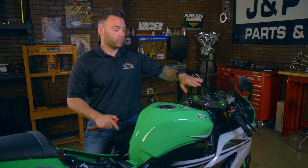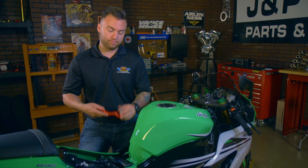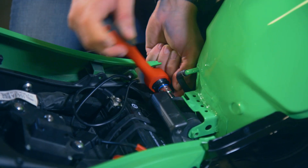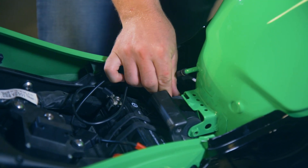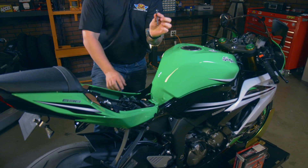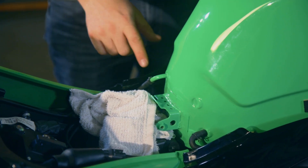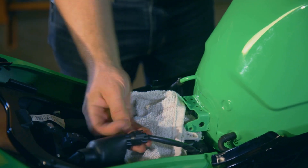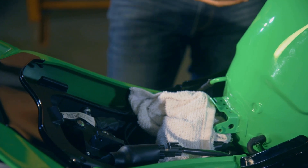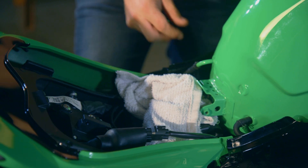In order to take your tank off, you'll need to remove the two 5mm Allens up at the front, and there's one 10mm bolt in the back. I'm just going to use my 10mm socket to take that off. Once you have that loose, apply some upward pressure on the tank and pull that bolt straight out. After you remove that bolt holding the back of the tank on, we need to remove any vent hoses, the power line connecting to the fuel pump, and eventually underneath the tank we'll also need to remove the quick disconnect fuel line. Let's start off with these vent hoses.